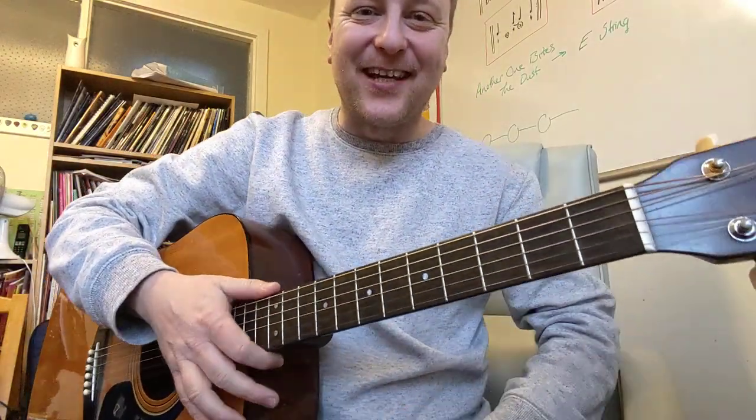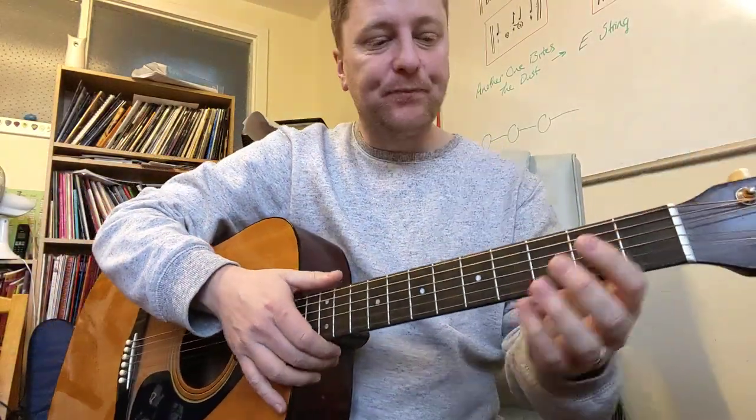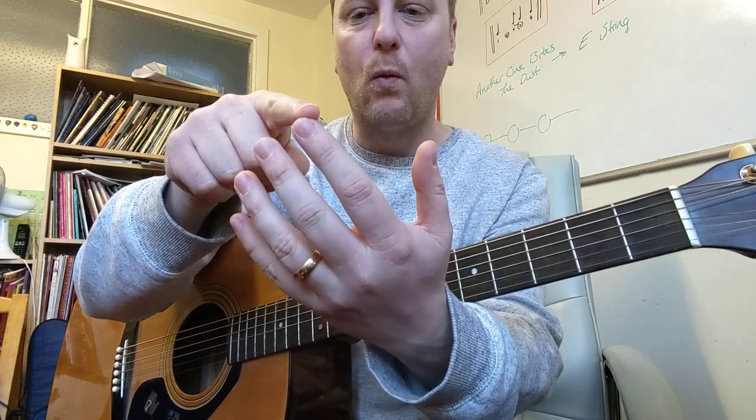Here's a really simple way of playing the G major chord. One finger — we're going to use the third finger on your left hand. So remember, when you're numbering your fingers, it always goes thumb, one, two, three, four. So we'll use finger three.